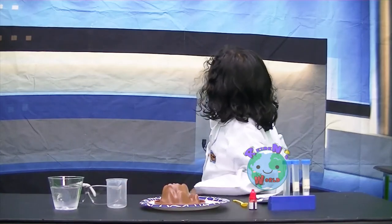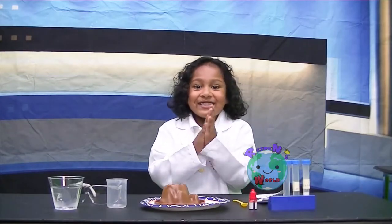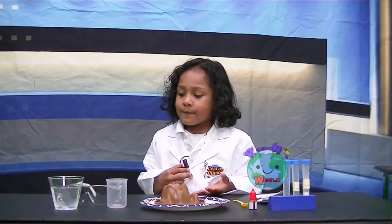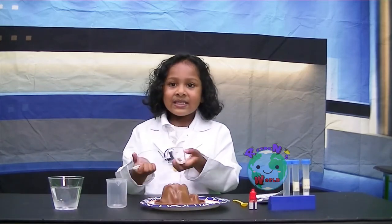Okay, I'm in the laboratory room and we're just about to get this experiment started. But first things first, we need to worry about safety. And the thing that protects our eyes is safety goggles.